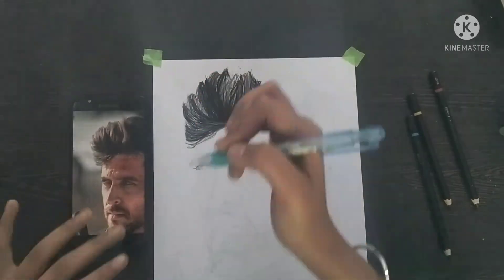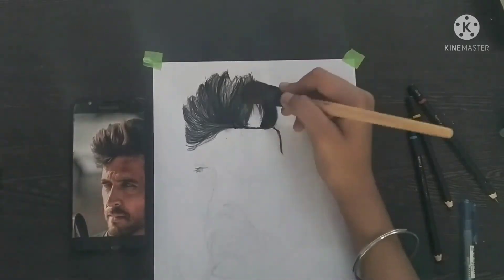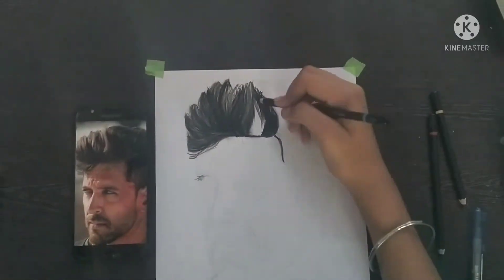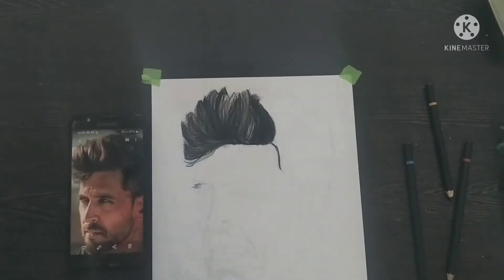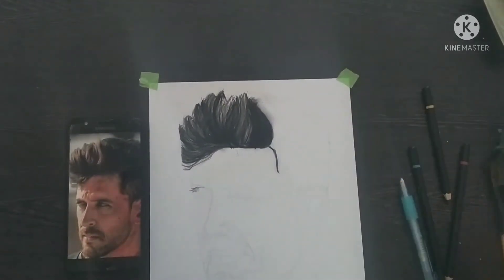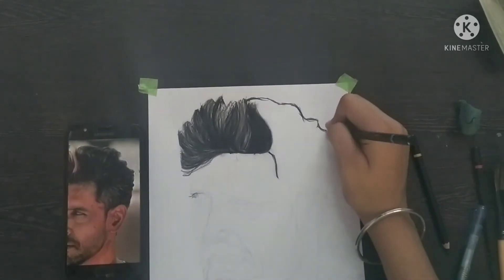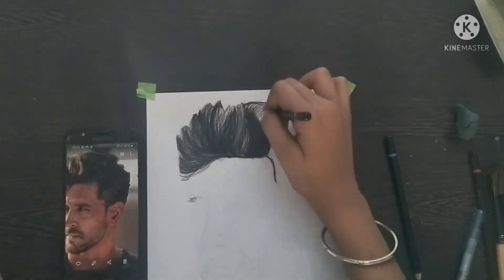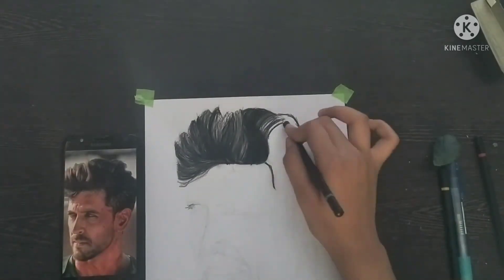This video is a time-lapse. If you want, I will upload it in real time for you guys. When you blend, there are highlights because you can erase. After blending, you dust off and then draw. When you draw, you have to show a stroke in the same direction.